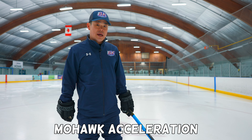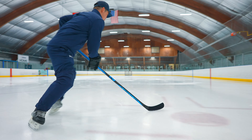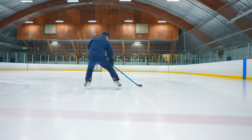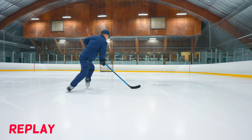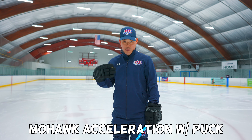This drill will be picking up speed with Mohawk. So start from two steps here — we're going to make sure one, two, boom. Let's do the same drills with the pucks. Keep your stay lower.